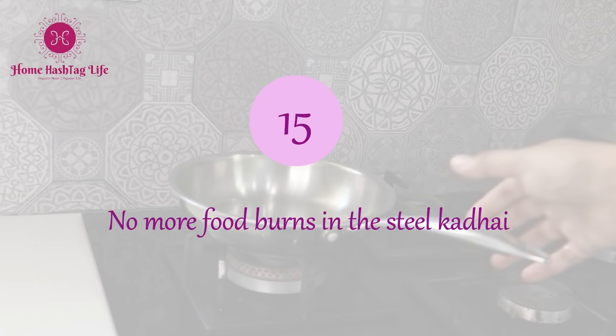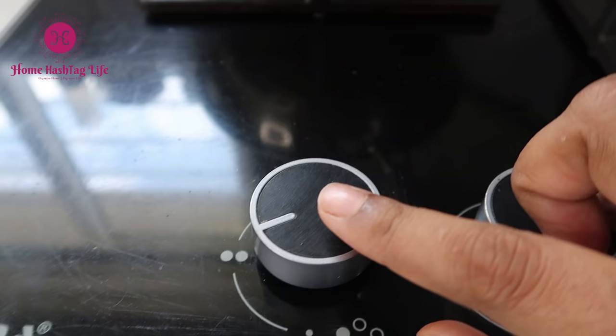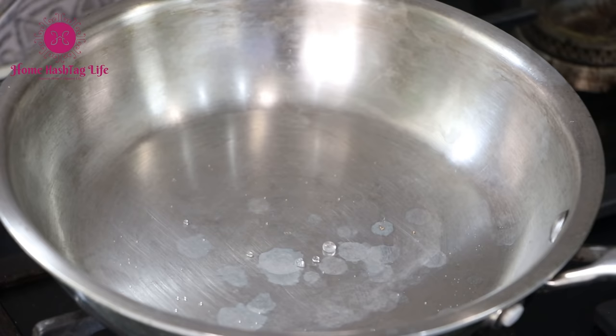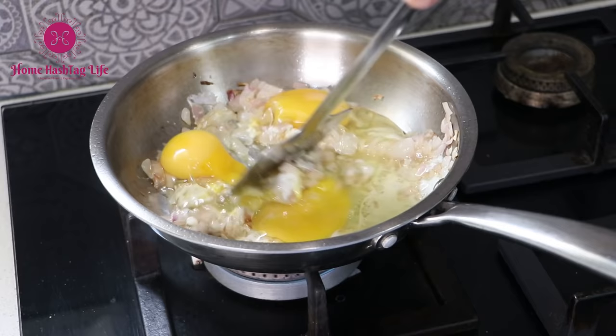Here is a bonus super tip I learned from Bisfully's YouTube channel. Put your steel kadhai or pan on the stove, keep the flame on high, and let it heat for a minute. Drop water — if the water evaporates, it hasn't reached the right point yet. Keep checking, and you will see the water forms droplets like pearls and does not evaporate from the pan. Now your pan is ready for cooking. Food won't stick much in the steel kadhai or pan, and the result — no more wasting time trying to dislodge stuck food.